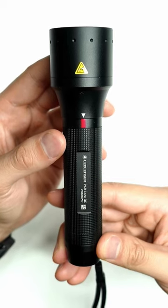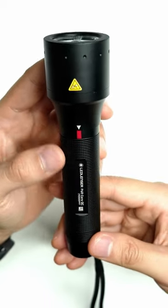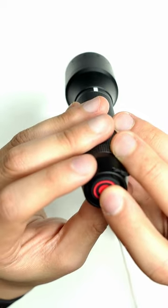For this tutorial, I'm going to be using the LED LENZER P6R Core QC. This is a focusable flashlight with four different colors. If you hold the back button down, you can access strobe mode. You'll find out why this is useful in just a moment.